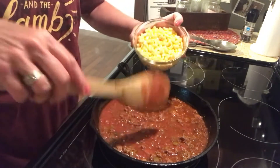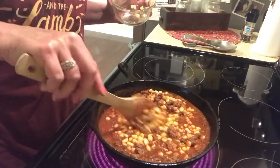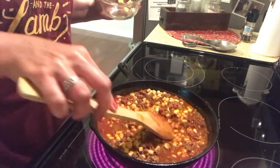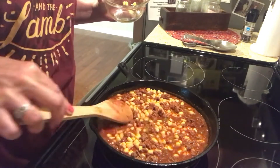One cup of corn — this is frozen corn thawed out. Give it a stir. Now cut your stove top eye off. That was step one.